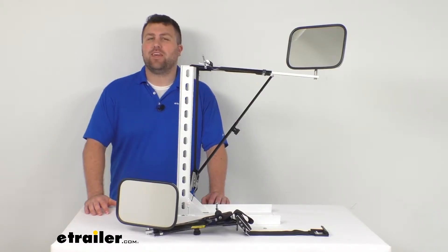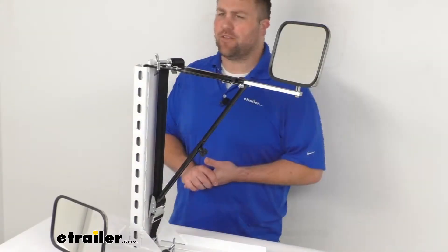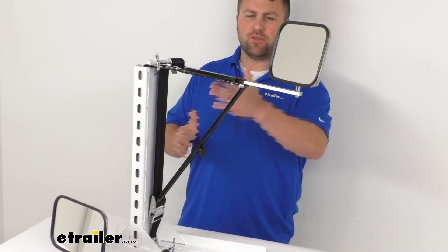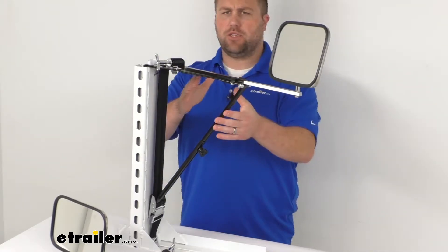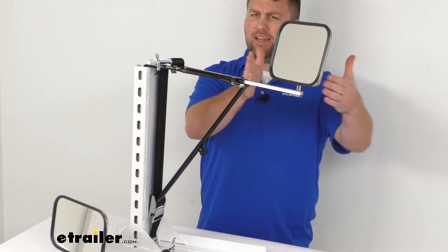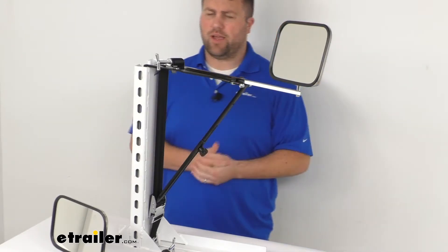Hi there, I'm Michael with eTrailer.com. Today we're going to take a quick look at these Wheelmasters Vision Plus Extendable Towing Mirrors. These extendable towing mirrors will strap onto your vehicle to help increase your line of sight, giving you an expanded view of the road and your trailer while you're towing.